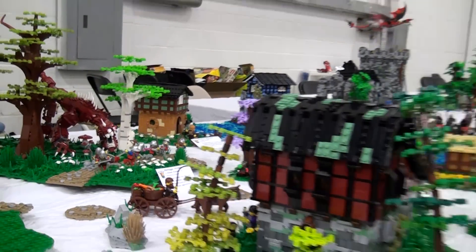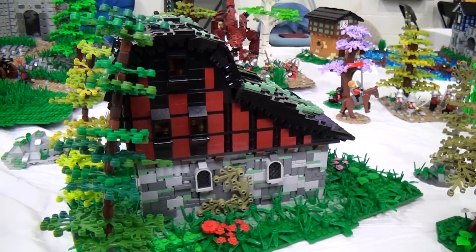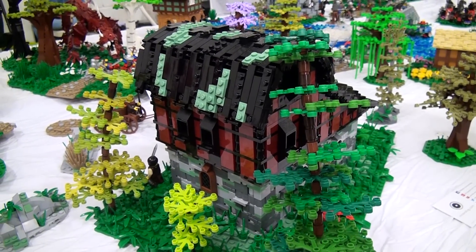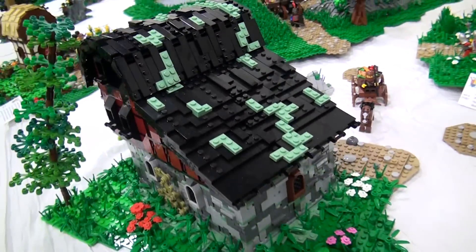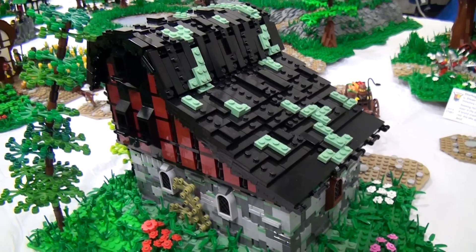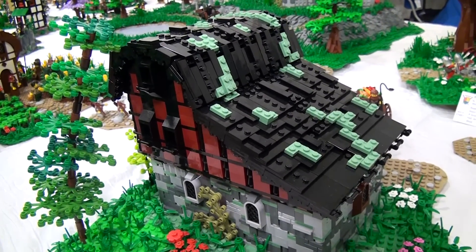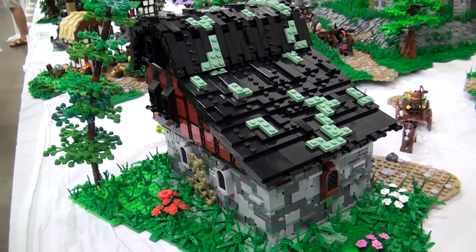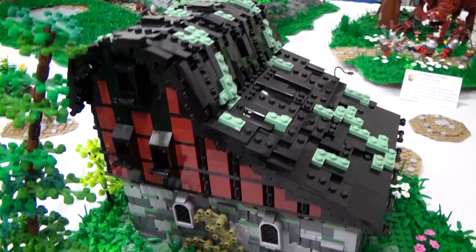Next is another build by Andrew, which doesn't have a MOC card because he built it within the last week before coming. He didn't want to register it and not be able to finish it — but it turns out he was able to finish it. He really likes how the roof turned out, with one angled slope going over the top. He added some sand green moss, which showed up on Pick-a-Brick walls all across the country, prompting everyone to rush out and get some.